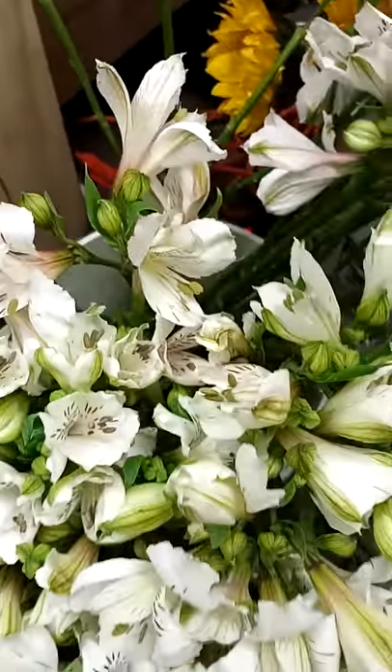This is a closed alstroemeria — here it's starting to open. You can see the petals, what that looks like.